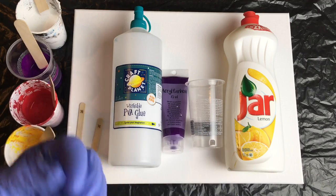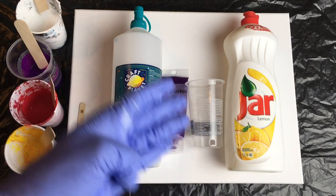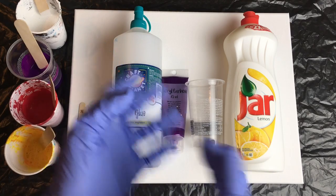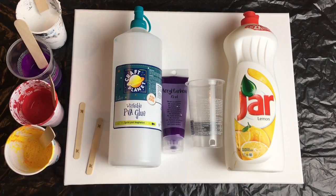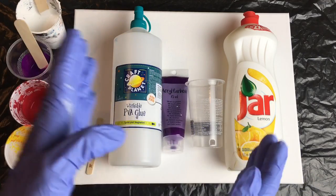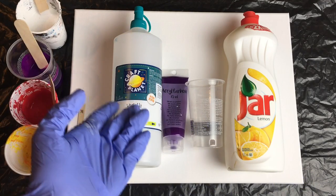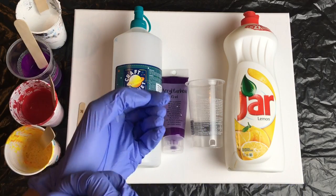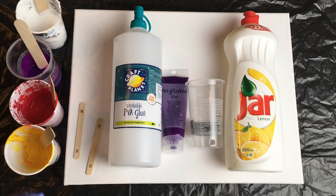The reason I'm doing this is because I've got lots of friends and followers who always say they would love to start with acrylic pouring, but they need all these expensive materials and supplies and they can't really afford it.